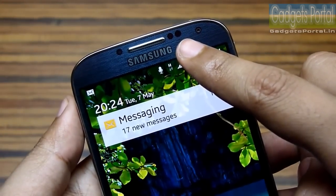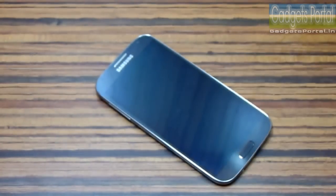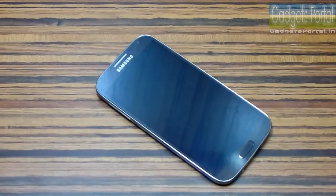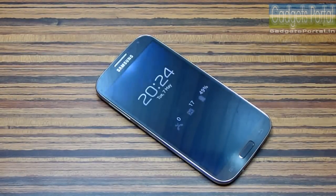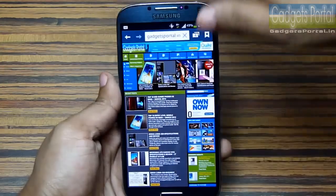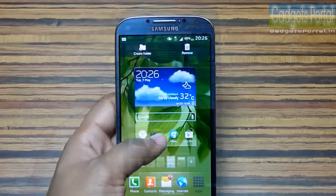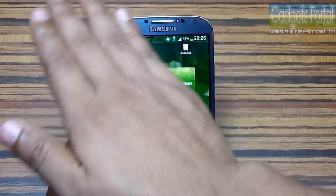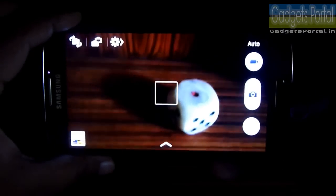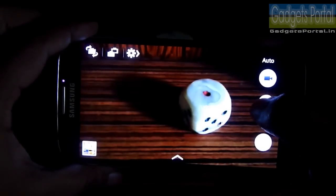There is an infrared sensor on this device for the Air Gesture feature, which is very useful. Just wave your hand over the sensor — it works up to three inches away. You can check the phone's status, scroll through web pages, and do a lot of other things with this Air Gesture feature.